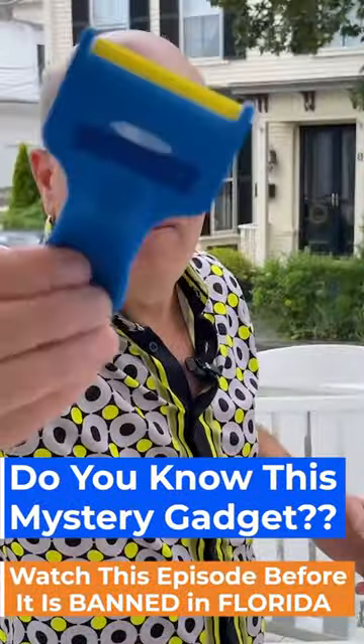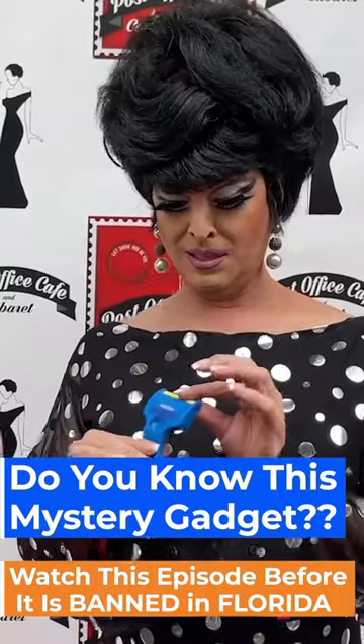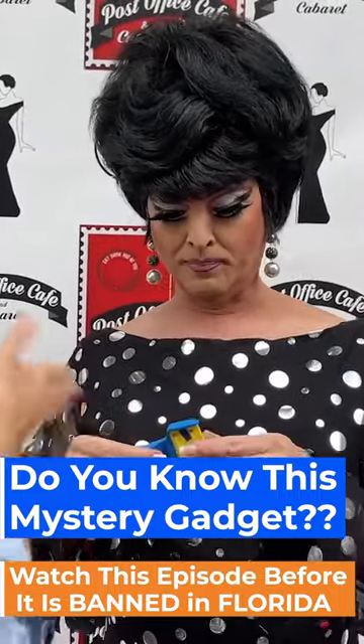Here is the mystery gadget. What the heck is that? Give me some questions to try and figure out what the heck is that?